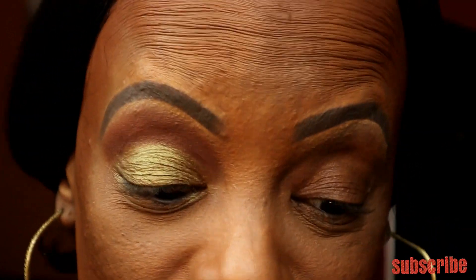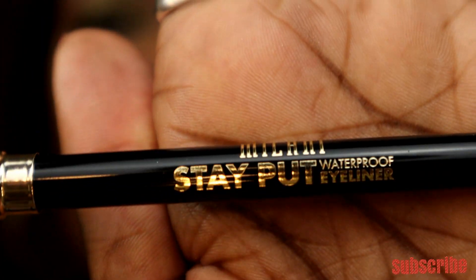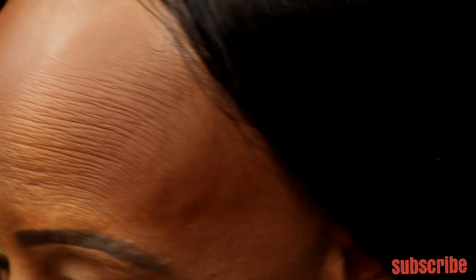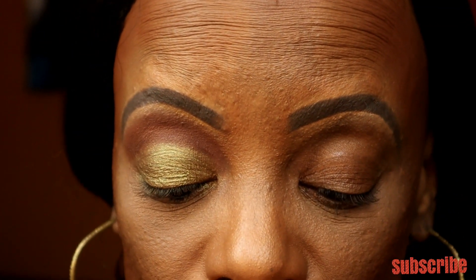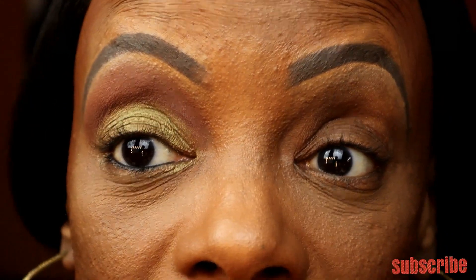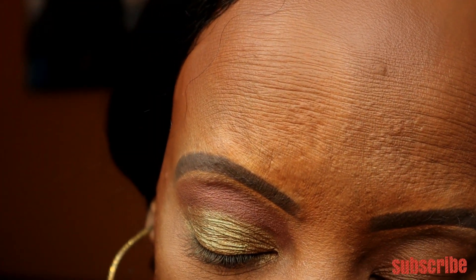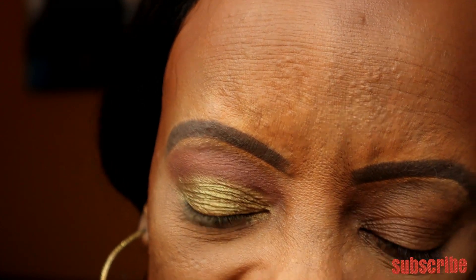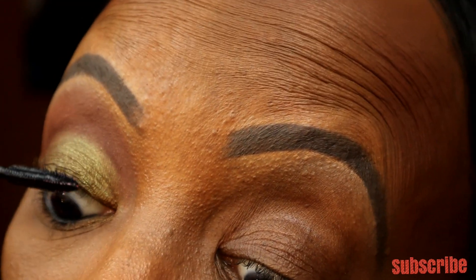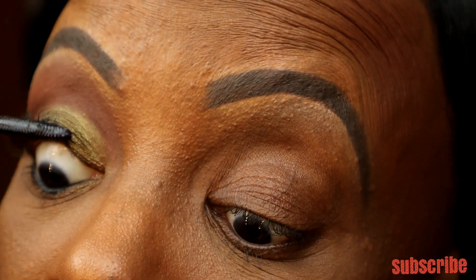To finish out the eye, I'm going to use my old faithful Milani Stay Put Waterproof Eyeliner — it glides on the best and gives me everything I need. For mascara, I'm using one of my favorites: the L'Oreal Waterproof Telescopic Mascara. I love the way this gives my natural eyelashes a good definition without being too clumpy or cakey, and it pulls them out really well.